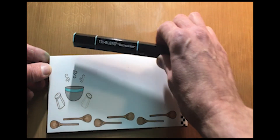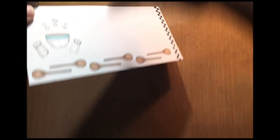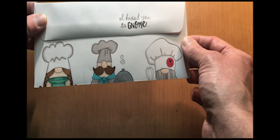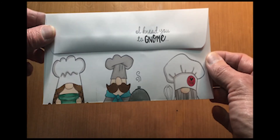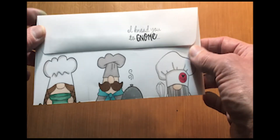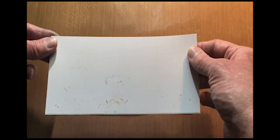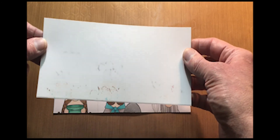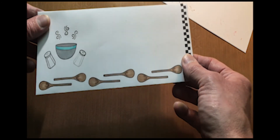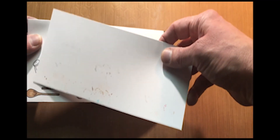And I used these tri-blend markers — these just take all the guesswork out of all your blending for colors. They really give you that depth and dimension when you're coloring. And make sure that you use an insert on there with these markers, because as you can see this bled through and that saved my card from the other side — if I hadn't used an insert, you would see the bleed-through from behind on the marker.